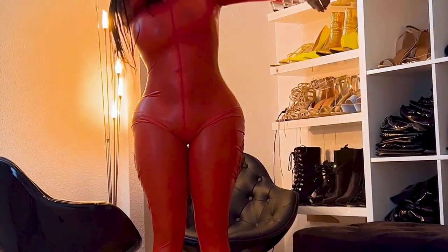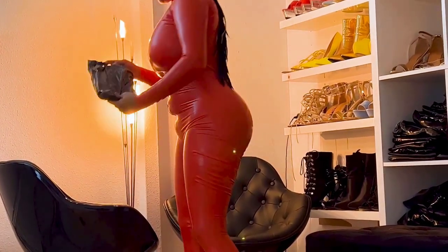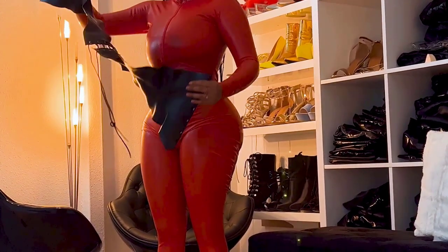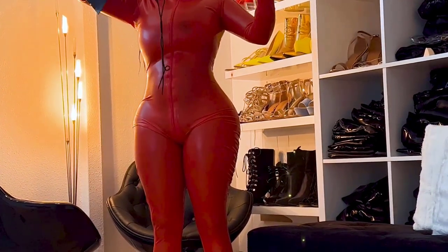After it's zipped up, you can feel yourself and make sure everything is sitting right — maybe some parts you can pull down or fix, because to be honest latex sometimes doesn't fit very well the first time. For this video I got a new latex corset, which I'm going to try out. I got it as a present from a fan, so I'm going to put it on and show you guys.